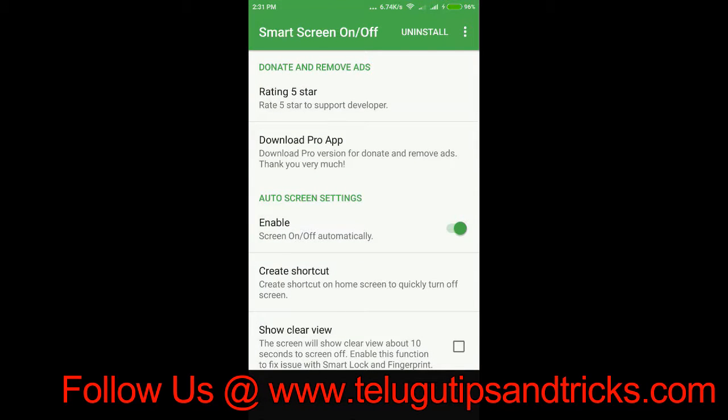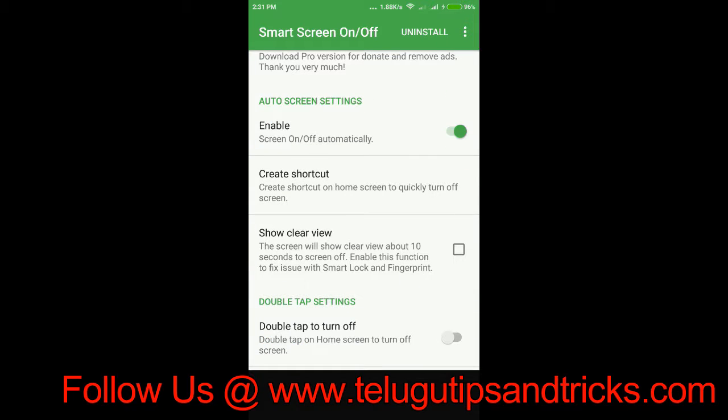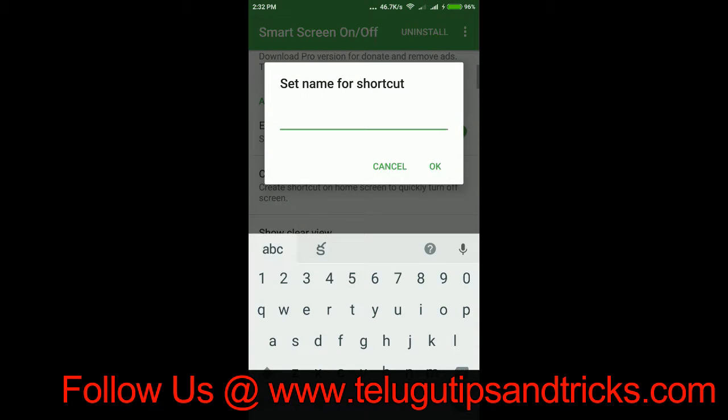I am going to touch the power button. I am going to open the settings. There is an enabled button — we will automatically click on the button. Then we will create a shortcut.